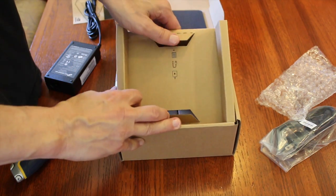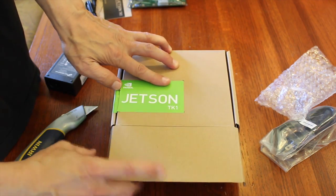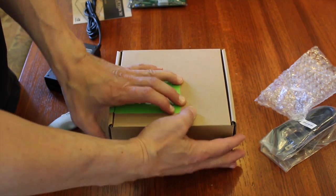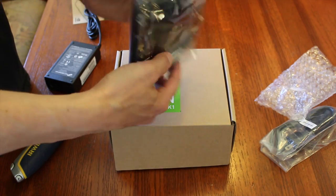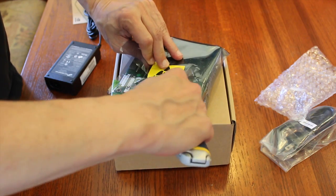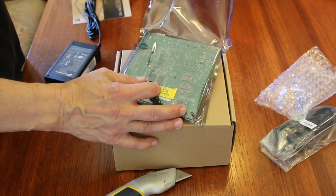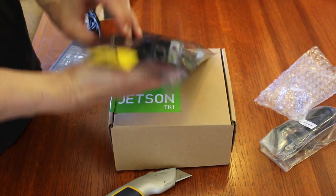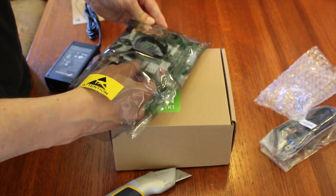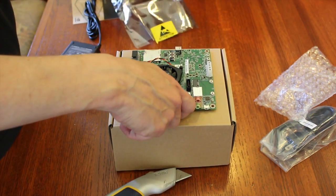I'm going to put a knife in it, and then we're going to go to the side of it. Like everybody else, we ignore the precautions for handling electrostatic devices. And there it is.